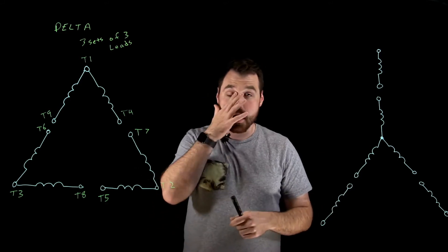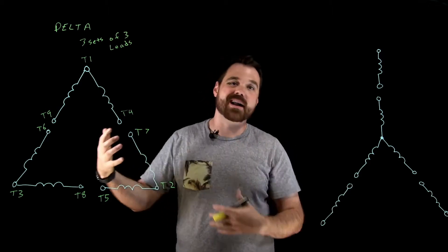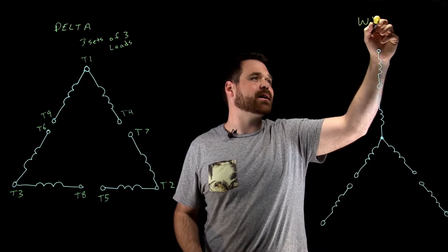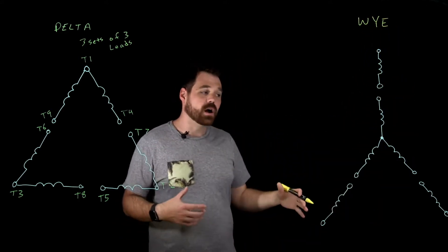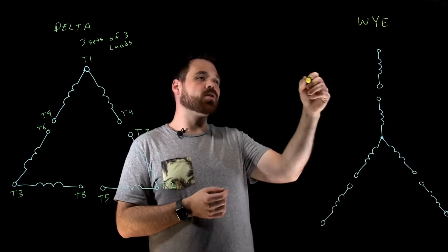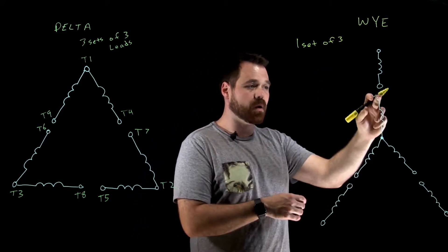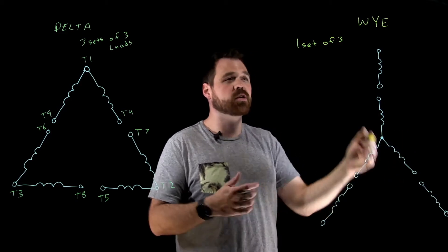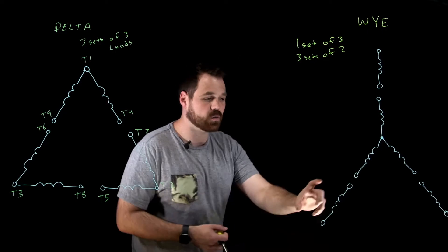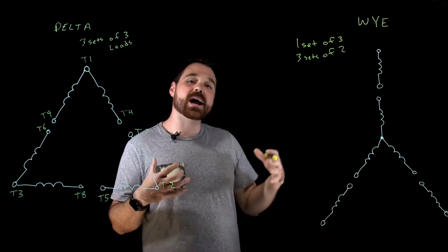That terminal identification becomes very important when we're actually attempting to connect this motor into the low or high voltage connection. Now over here I have my nine lead Y motor. How I would identify my Y motor versus my Delta motor — my Y motor would have one set of three, which would be my Y point in the middle. I would have continuity between those three points and three sets of two. So that's how I would identify that with my ohm meter.